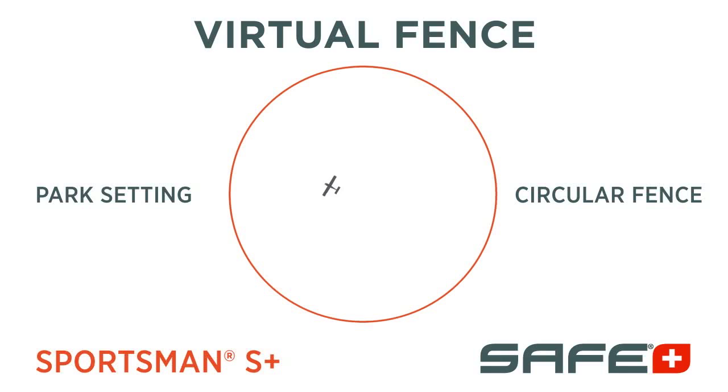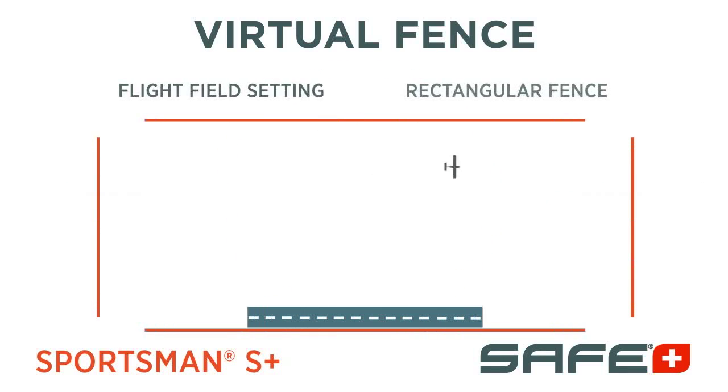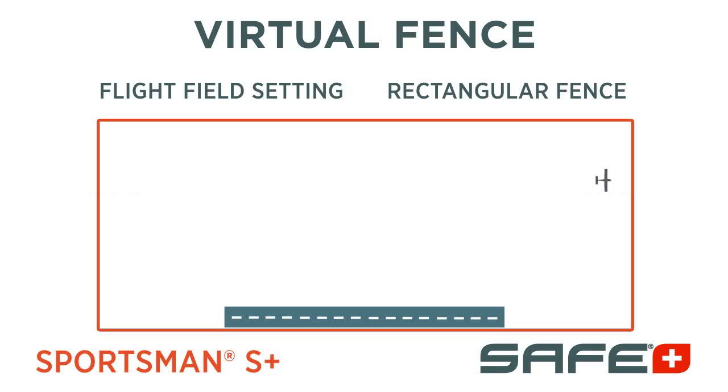Virtual Fence can be set to Park Configuration, which creates a circular boundary, or Airfield Configuration, which creates a rectangular boundary appropriate for flying fields. This boundary prevents the Sportsman S-Plus from flying too far away so you don't have to worry about losing sight of your aircraft.